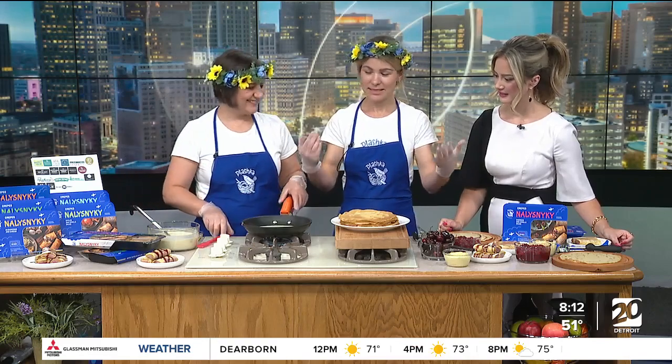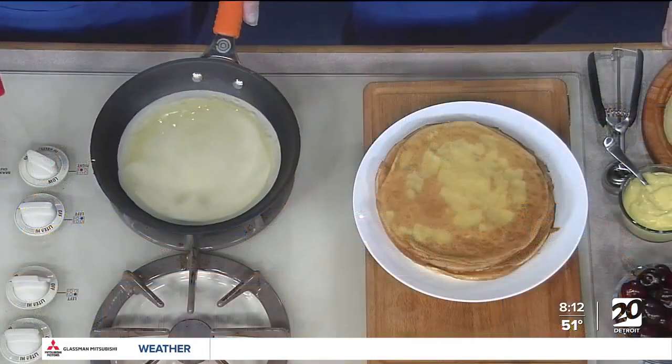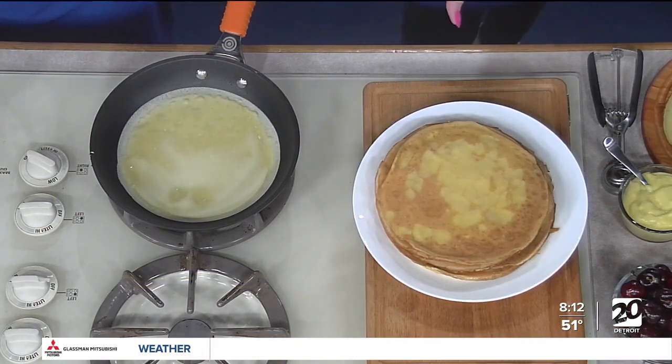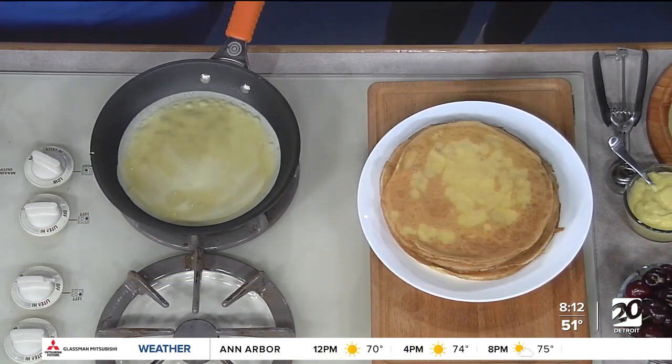You can do different fillings and we offer six different flavors. So Galena, you are making the dough right now. What's in the batter? This is mixed with flour, eggs, milk, a little salt and sugar — blend and this is the batter.